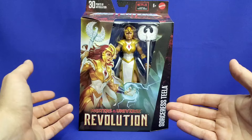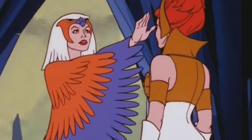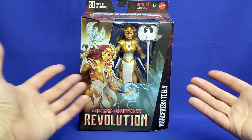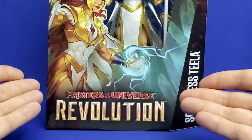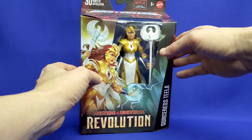Now let's focus on Sorceress Teela. She's been a long time coming — the character's lineage was teased way back in 1983 in the Filmation series He-Man and the Masters of the Universe, in the episode called Teela's Quest. Her figure has been a long time coming too, because she debuted in Part 2 of Masters of the Universe Revelation, which aired in November 2021. More than two years later, we finally get her — and it's not even in the Revelation subline, which is a real surprise.